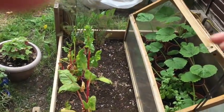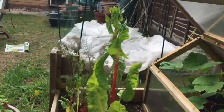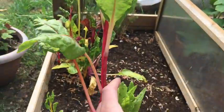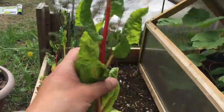My next job is going to be to get rid of this great big chard. They're both great plants — they lasted over the winter. But you can see that they've both bolted, they're both going to flower, and it's not really producing any useful leaves anymore. I can use this space for something else, so it's time for these two plants to go.